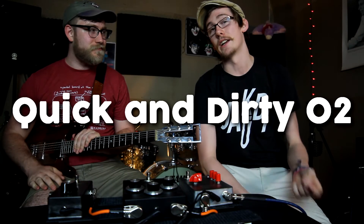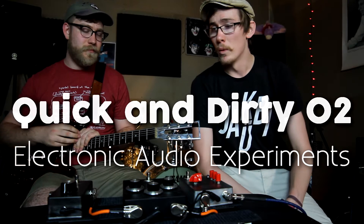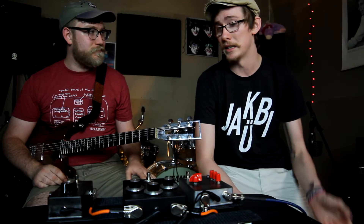Hey guys, so I'm coming at you with another quick and dirty video today. I have John Snyder from Electronic Audio Experiments. We're gonna run through a few of his designs — he's gonna talk about it, and I'll just let him take it away.